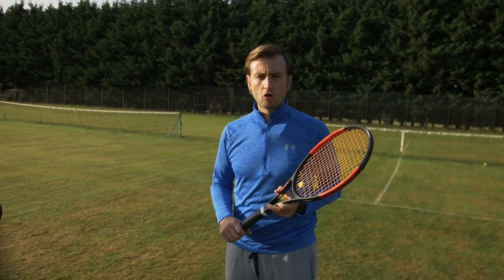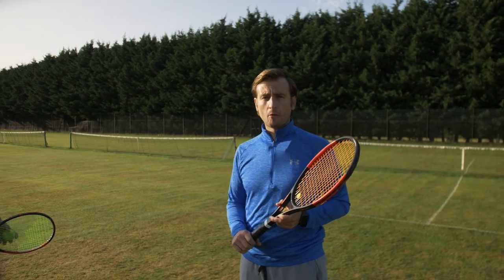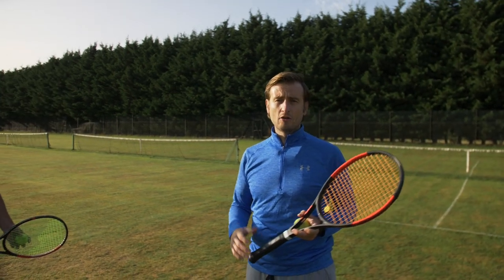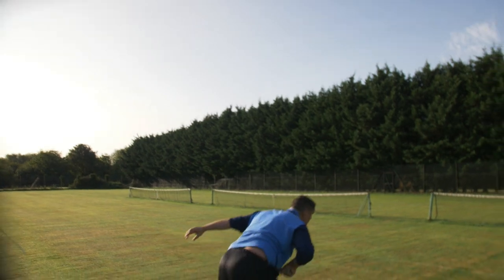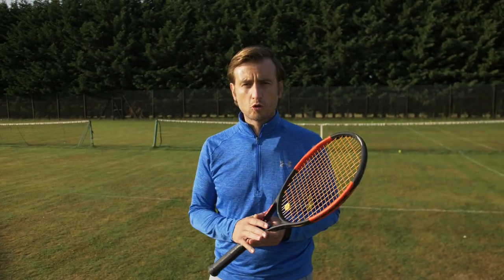By pausing in that trophy position for too long, you lose the power generated through the other segments of your body. Another common error is stopping the racket in the loop-behind position — behind your back — and then generating power from there. That's even worse because now you have even less racket head speed and momentum. Having a toss that's too high will cause this, because you'll have to wait for the ball to come down and many players end up waiting in that position.